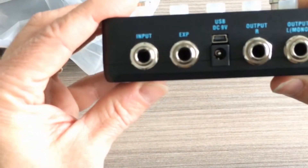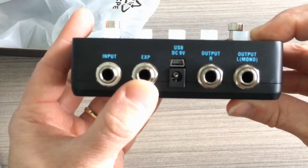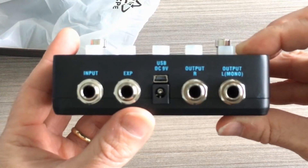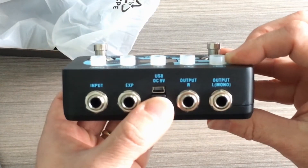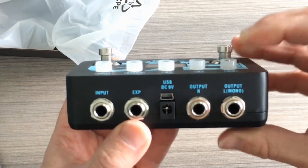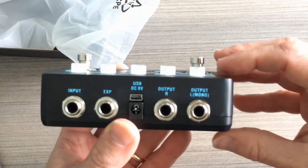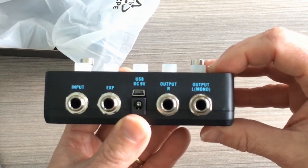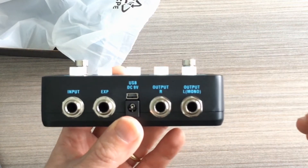Let's take a look at the back. We have our input and our expression pedal input, so if you have something like a Soul Press you can make it work. We also have our USB port, which lets you plug the Echo pedal into your computer and launch the Binary Editor — giving you great features to edit patches and more.